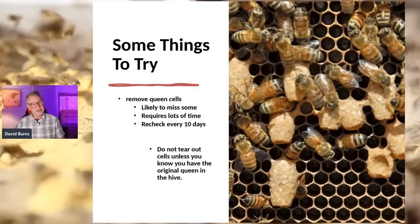One important caution: don't tear out cells unless you know for sure your original queen is in there. A lot of beekeepers will see those cells and rip out every cell, not realizing the hive has already swarmed. The mother queen left with the swarm, and if you tear out all the cells and there are no recent eggs, there's no way they can raise a new queen. Make sure they have a queen and their old queen is still there before you start controlling queen cells.